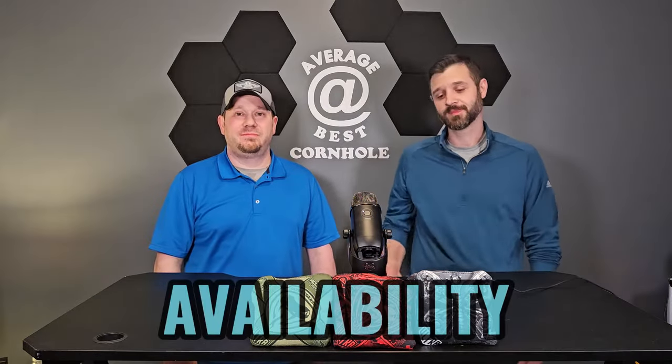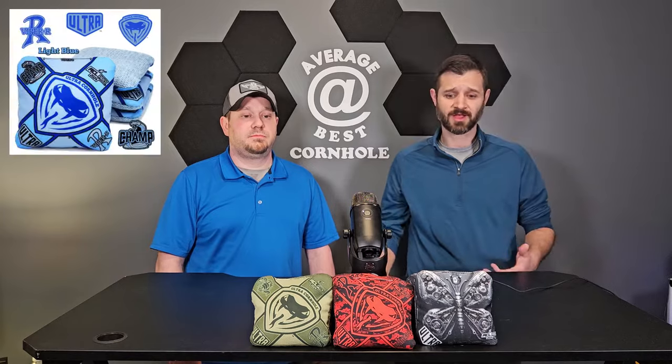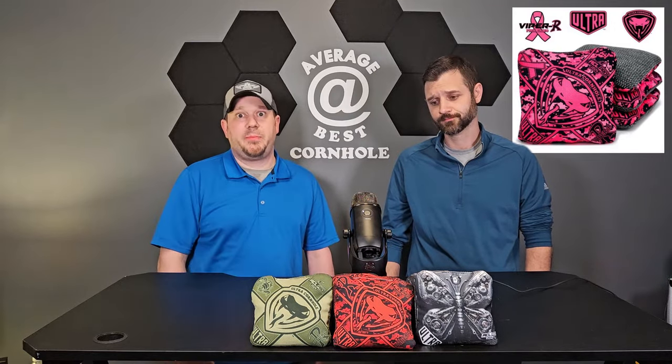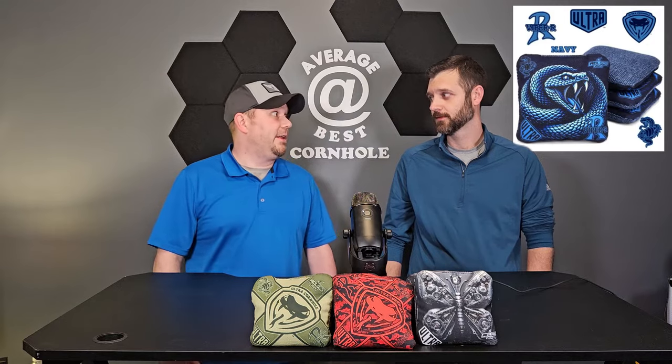These bags are always available — every time I log on the website they're there. They're constantly coming out with new color schemes for the traditional Viper R's. There's a new red and gold one up now — pretty sharp looking bag. The same with the butters, no problem getting them when you need them. They are coming out with better designs for the Viper R's now — I think there's a blue Viper snake and a red one, so they are getting away from their traditional design.